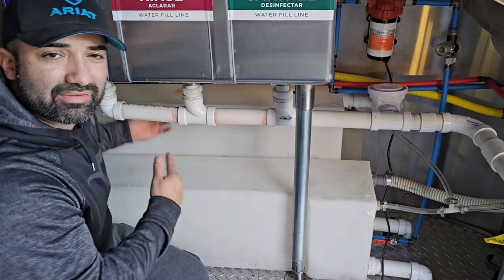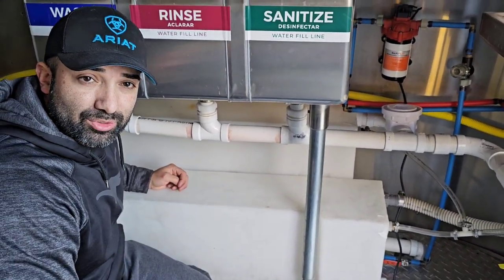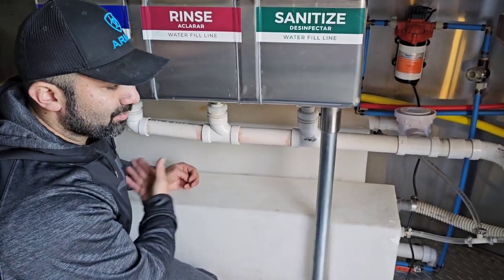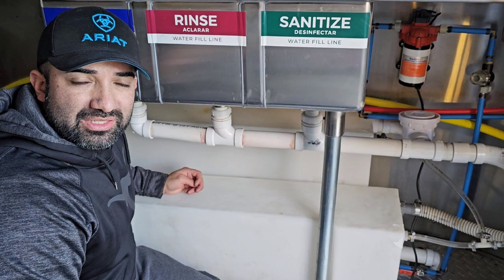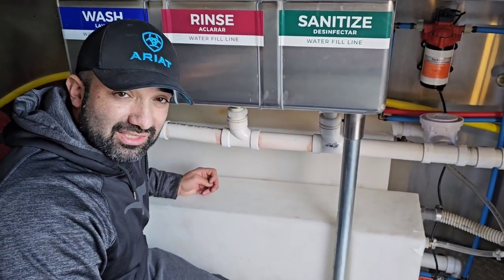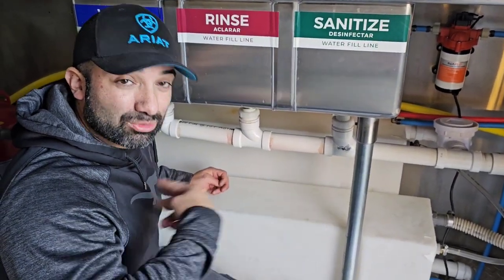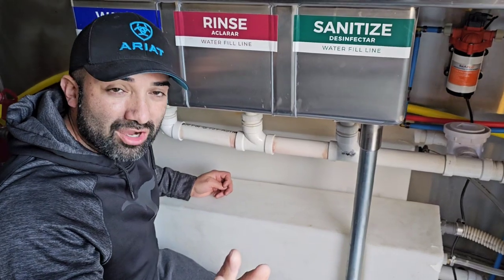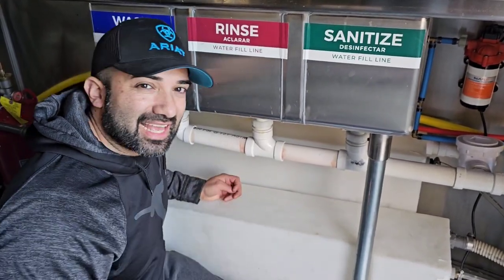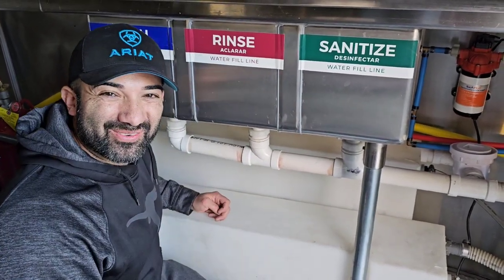Down here, as you can see, I don't have any P-traps. A lot of people give me a hard time about P-traps. I actually asked a licensed commercial plumber — because I'm not a licensed plumber — and I asked him if this is the right way to do a three-compartment sink. He said yes, you do not need a P-trap for three-compartment sinks. That's what a licensed professional plumber told me. If I'm wrong, then I'm wrong, but that's what they told me. And Domino's Pizza has it exactly like this — if they're a billion-dollar company, I will copy what they do, happily.